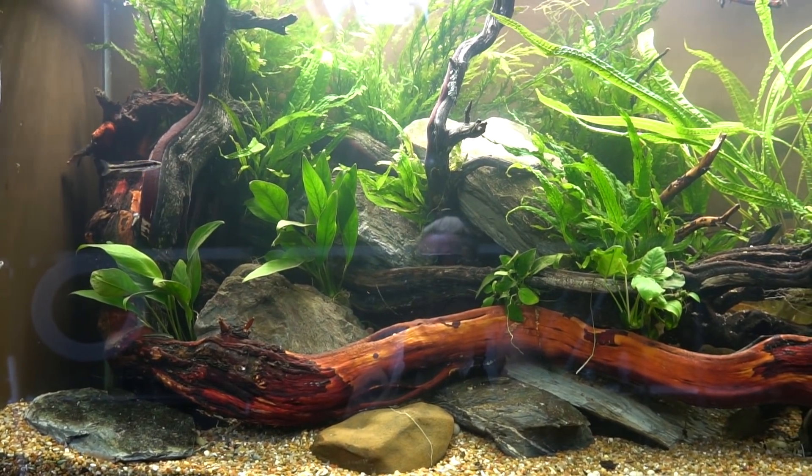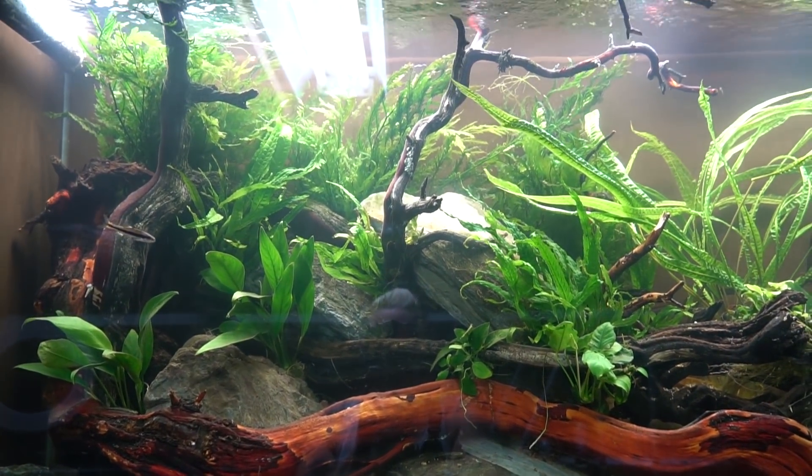Hey guys and welcome to The Fish Room. I'm Rachel O'Leary and it's time for a Species Spotlight. This week we're going to talk about a plant that I've gotten a lot of comments on in my recent rebuild of my 150 gallon Hillstream Aquarium. The plant we're going to talk about today is Crypt Balansae.